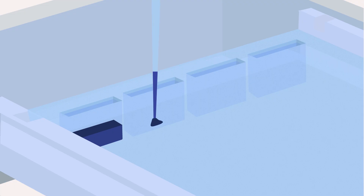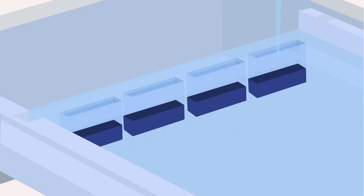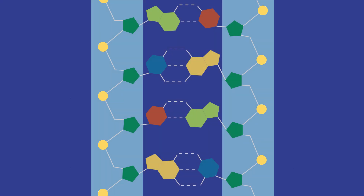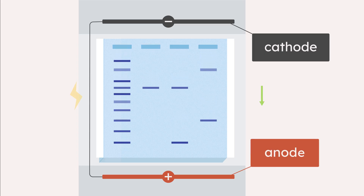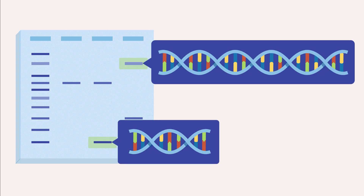DNA samples are loaded into the wells of the agarose gel. Phosphate groups in the DNA backbone give it a negative charge, so when an electric field is applied to the gel, the DNA moves towards the positive electrode, the anode. Shorter lengths of DNA will move more rapidly and longer lengths of DNA less rapidly, separating the DNA by size.